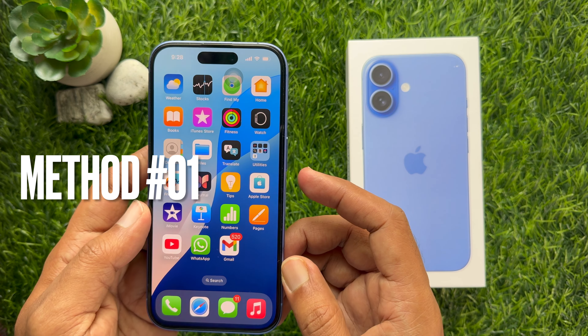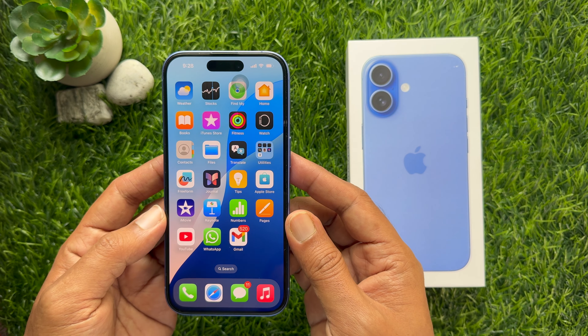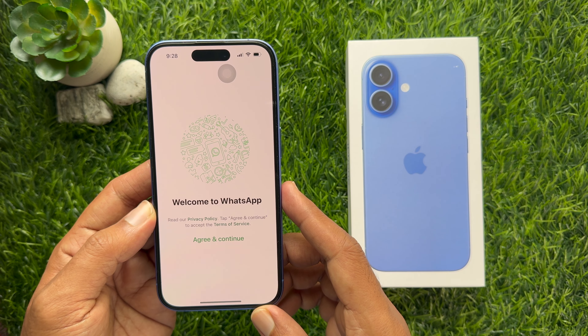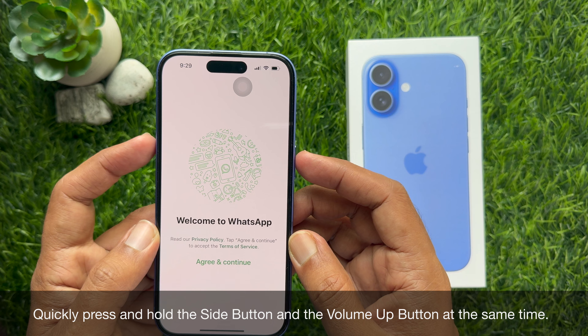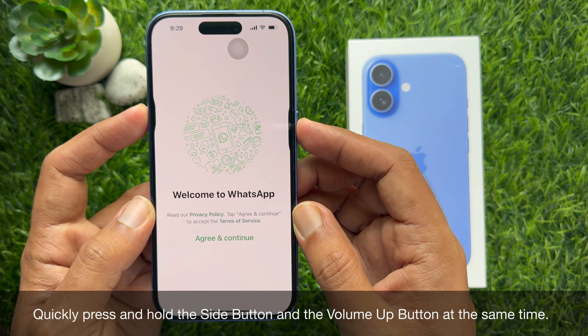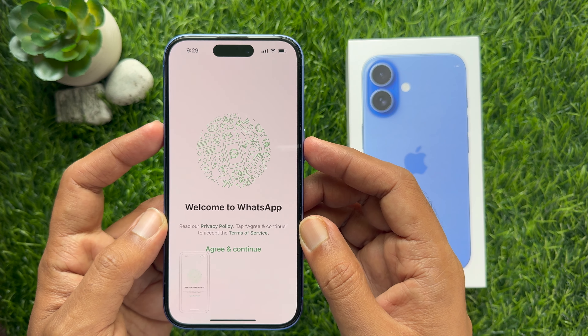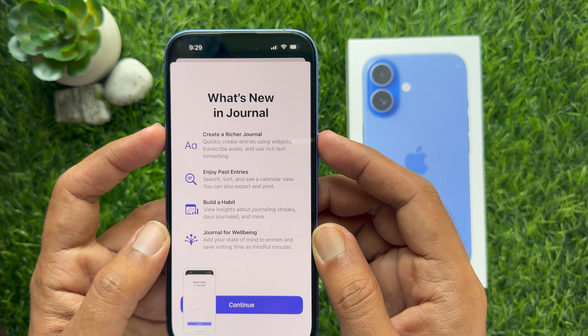Method 1: Using the physical button. First, go to the screen you want to take a screenshot of. Then quickly press and hold the side button and volume up button at the same time. Make sure to press both buttons at the same time to avoid issues with the screenshot capture.